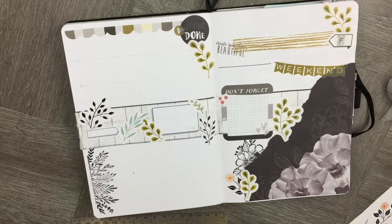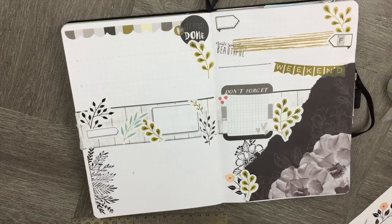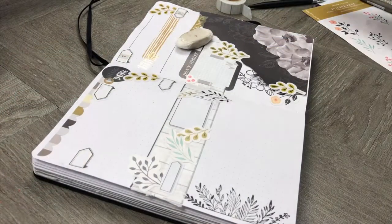Again, we're adding days of the week stickers with simple doodle stickers, and we're keeping the spread really easy to recreate.